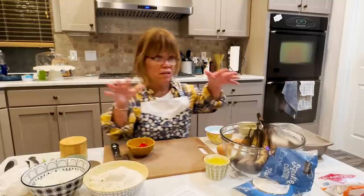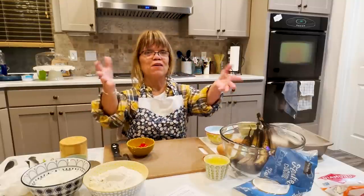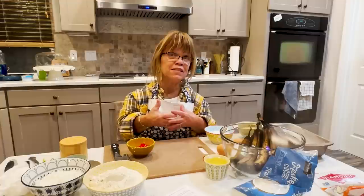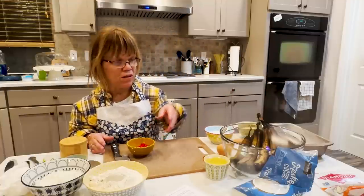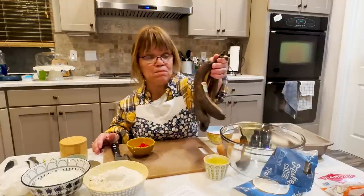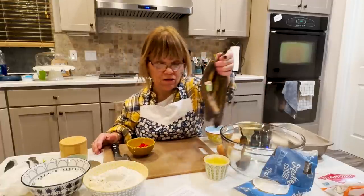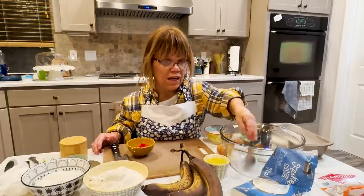I guess it was just in the pantry, so I went ahead and got the canola oil. It'll work. You want to have a moist bread, but you obviously don't want it too moist. And look at these bananas — perfect. I have four here because some of it I may not be able to use.